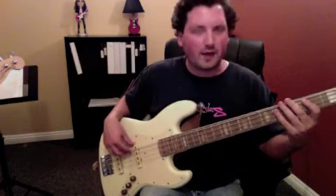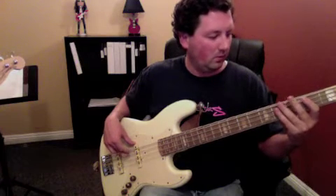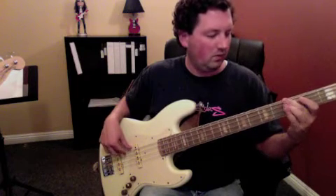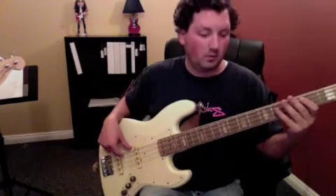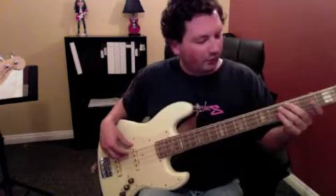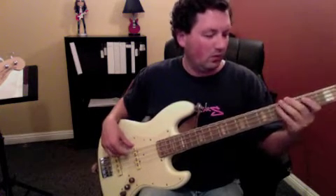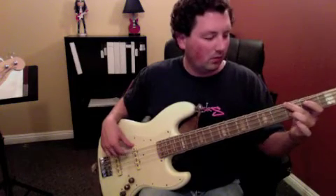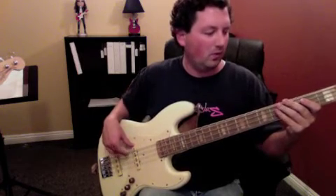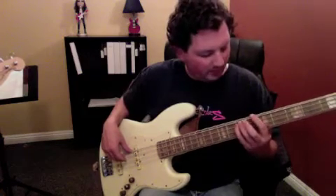And then the whole thing together sounds like that. In the verse groove he's going — and you can do a ghost note going like that. Actually, no — don't do any ghost notes in there.